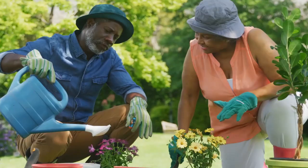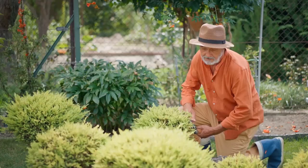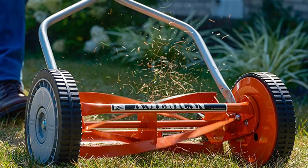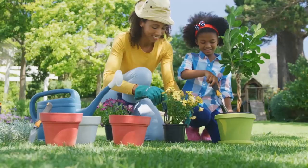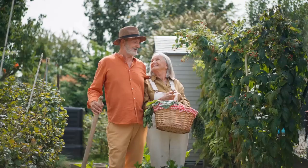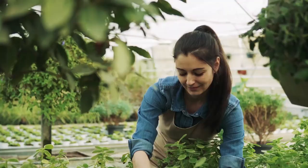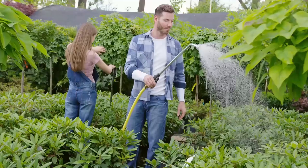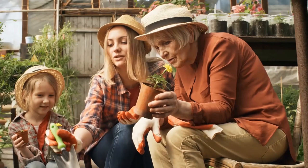Remember, the secret to successful gardening lies not just in the right techniques, but also in using the right tools. Start with these basic gardening tools for beginners, and you'll be well on your way to cultivating a lush, vibrant garden. From tending to your plants with a hand trowel and pruners, to maintaining the overall garden with a rake, lawnmower, and garden cart, each of these tools serves a unique purpose. What's your favorite gardening tool, and why? Or do you have a gardening tool you couldn't live without that we didn't include in this list? Please share your thoughts and experiences in the comments below. If you enjoyed this video, be sure to give it a like and subscribe to our channel for more. Thanks for watching, and happy gardening!